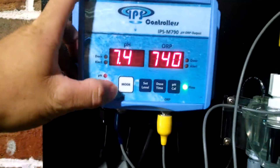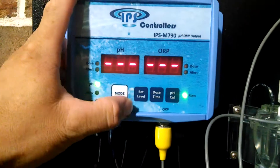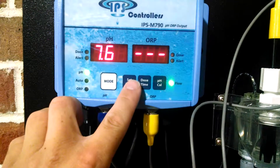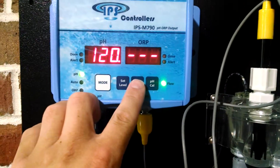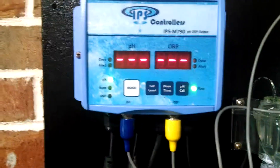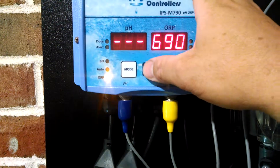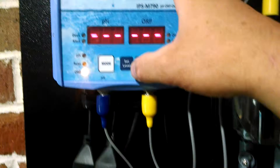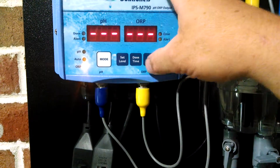I can change the settings here on this M790. I go to pH — the pH is set for 7.6 and the dosage time is set for 120 seconds. I can switch it over to ORP — the ORP is set at 690 and the dosage time is set for 300 seconds.